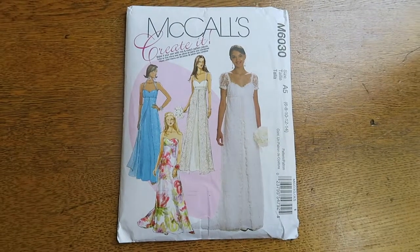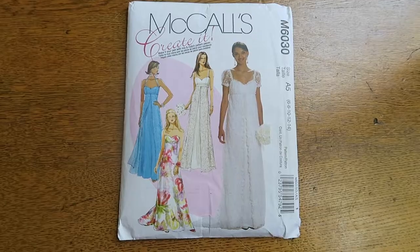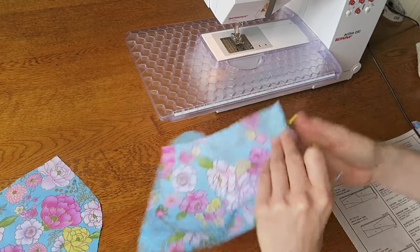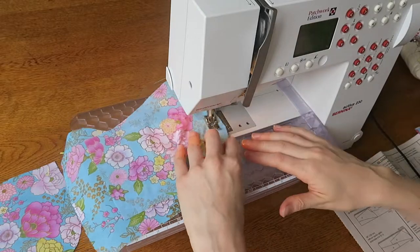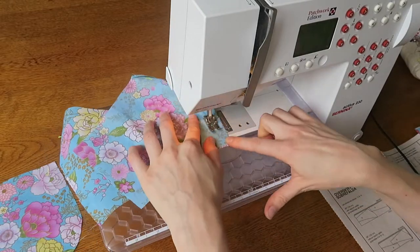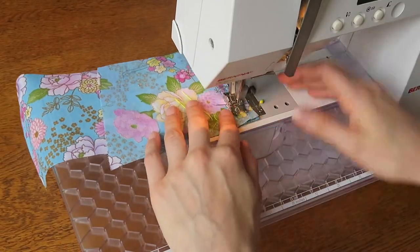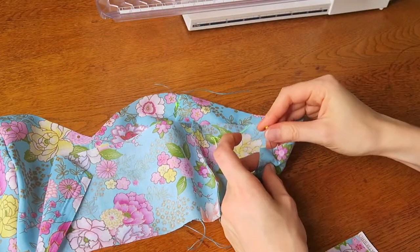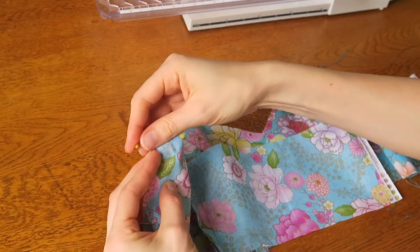I will be using the McCall's M6030 pattern. For the bodice, pin the bodice side front to bodice front and stitch. Then pin and stitch the bodice side back to back pieces. Pin and stitch the bodice together at the side seams. Do the same thing for the lining.